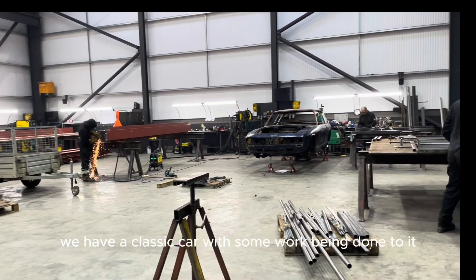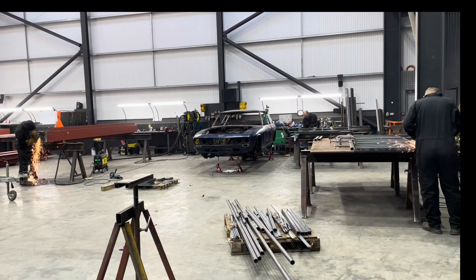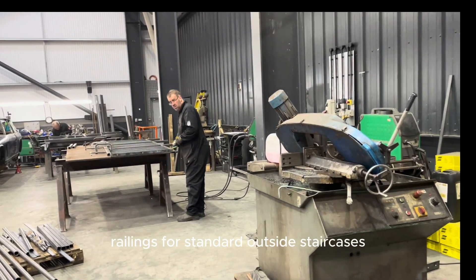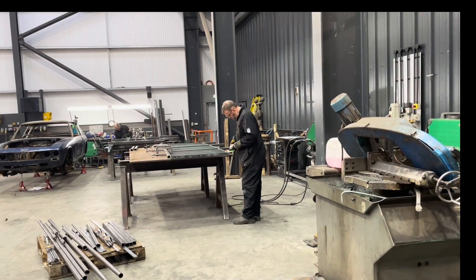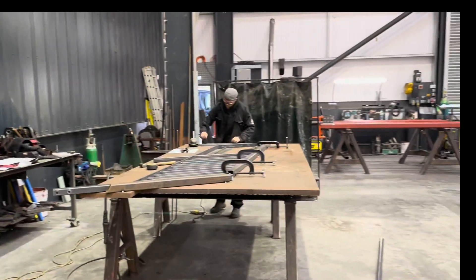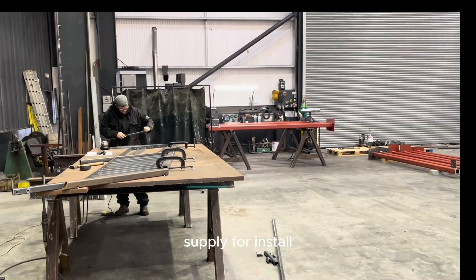If we come round a little bit further, we have a classic car with some work being done to it — I can't actually tell you what it is. And then we have men making railings for standard outside staircases — one there and then we have another one being made over here. These would eventually be galvanized, powder coated, and fitted to install.